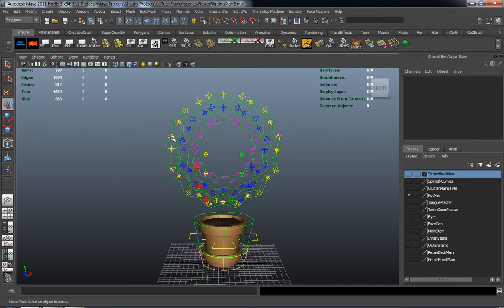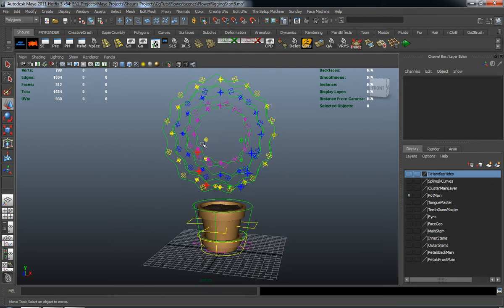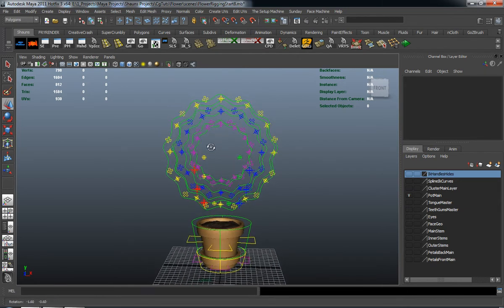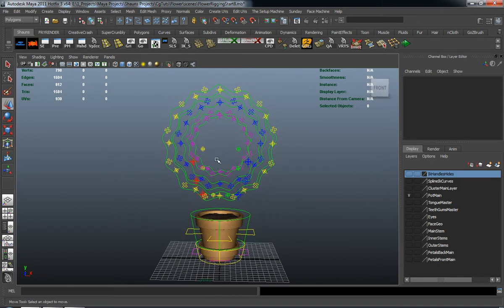I can't give you a definite time of when we're actually going to rig the face here. The main part is I really want to tie this rig together completely, and then once we do that, we'll start rigging our face. So let's go ahead and get started.